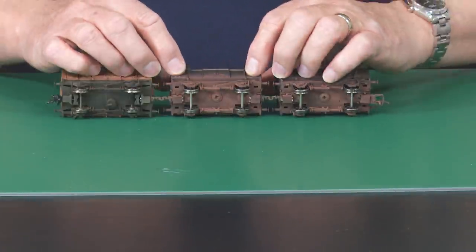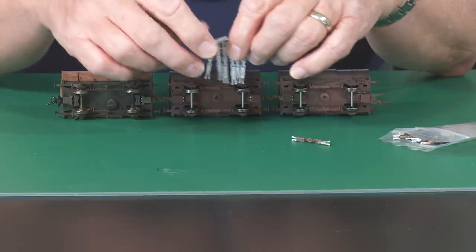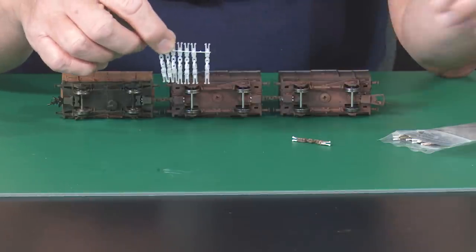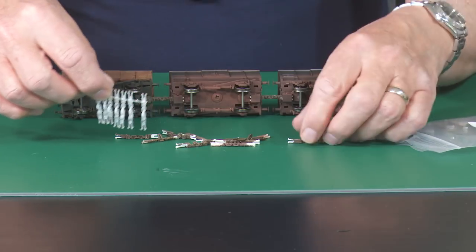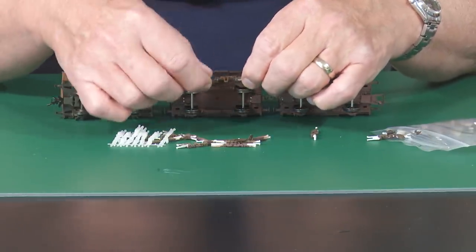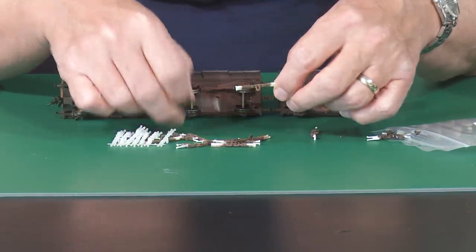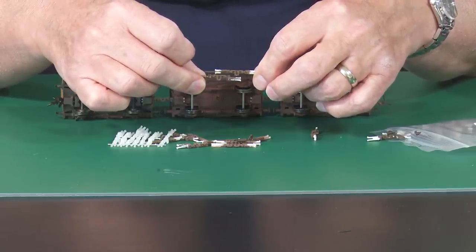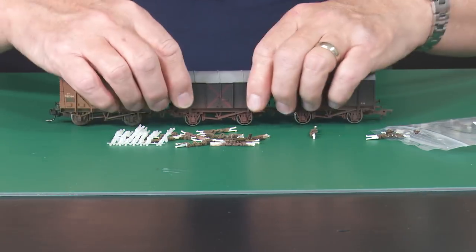You can get a sample pack and then pick which ones you want — they're all numbered, all different. From your sample pack you can sort out which ones you want. Generally speaking I've gone down the avenue of either straight across three links or this staggered Instanta coupling. There's a straight Instanta and one with a height correction, and they're absolutely fine. That's what I do with my wagons.